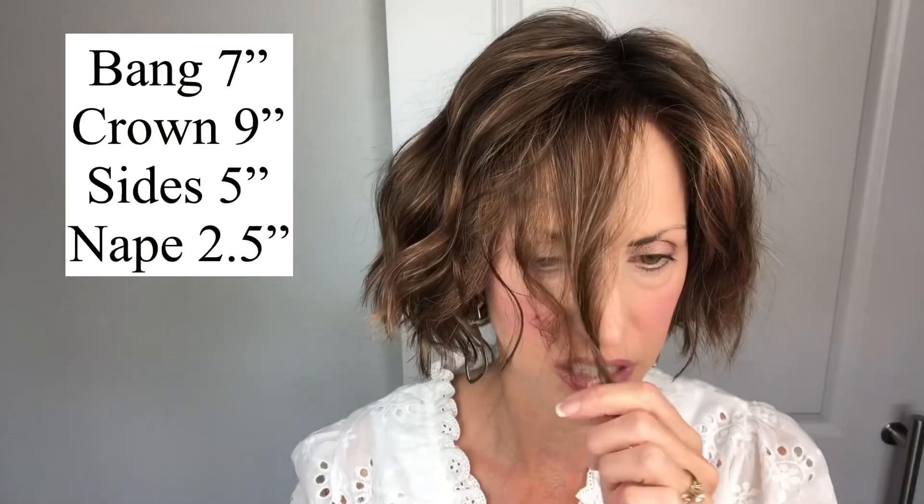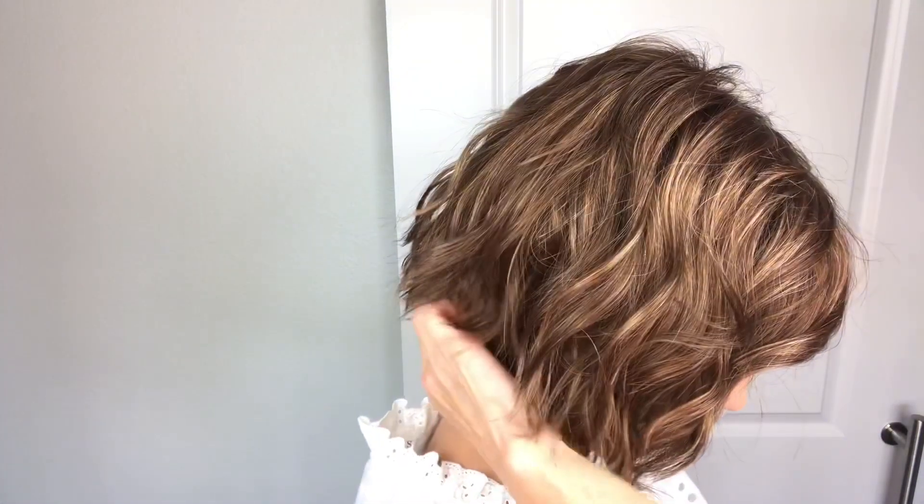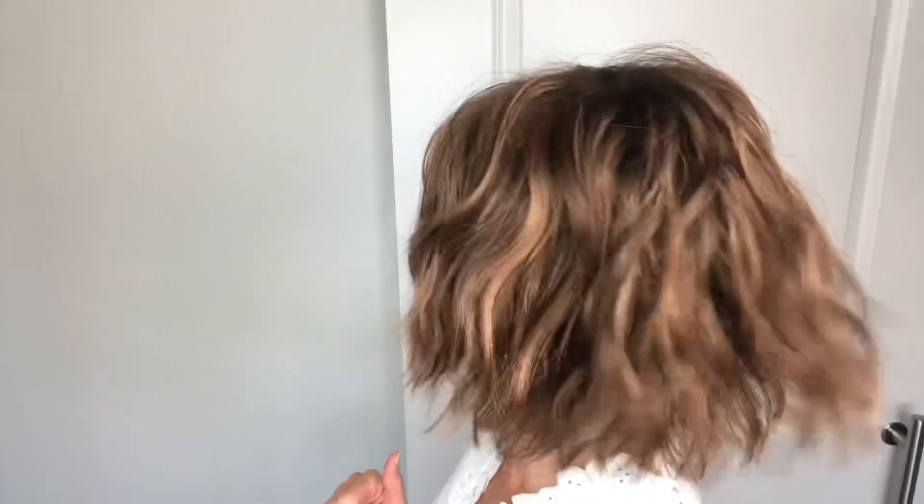She's got a lot of little layers in her. As far as her measurements: she is seven inches in the front, she has a nine-inch layer from the crown, five-inch sides, and her nape back here they say is 2.5 inches — but that's if you pull the hair all the way down on the nape. It's a pretty short nape, but just long enough. It's a short wavy bob. And her weight — she weighs nothing, she's super lightweight on my head.